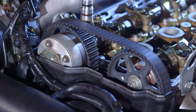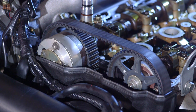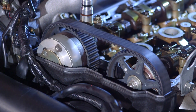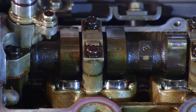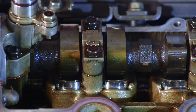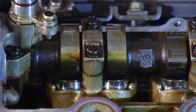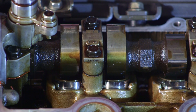Rotate the engine in a forward direction only. This is good practice to ensure the cam chain or belt does not jump position. Set number one cylinder on top dead centre compression stroke. This is evident by the cam base circle being adjacent to the cam follower. On an inline engine the corresponding cylinder's valves will be rocking.